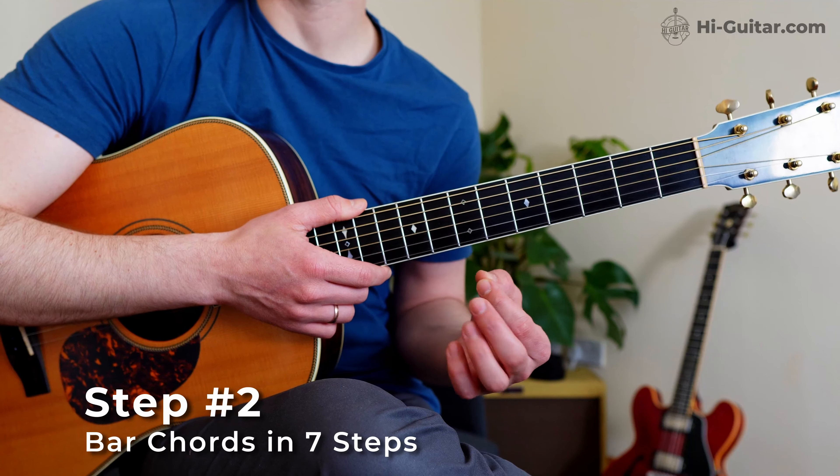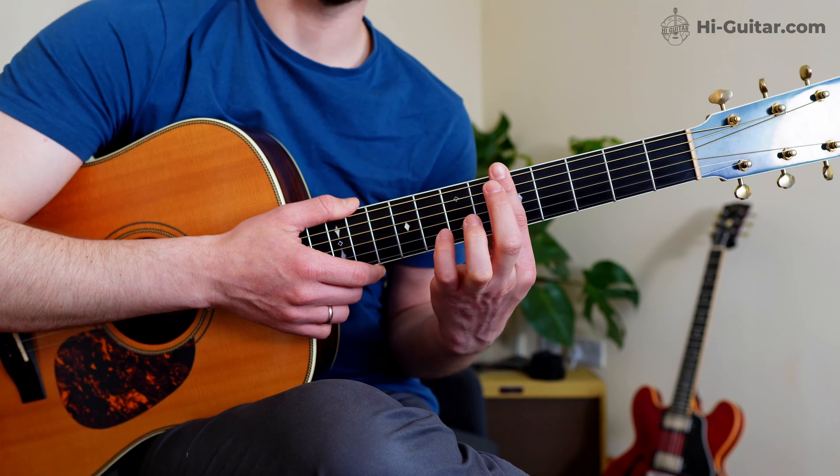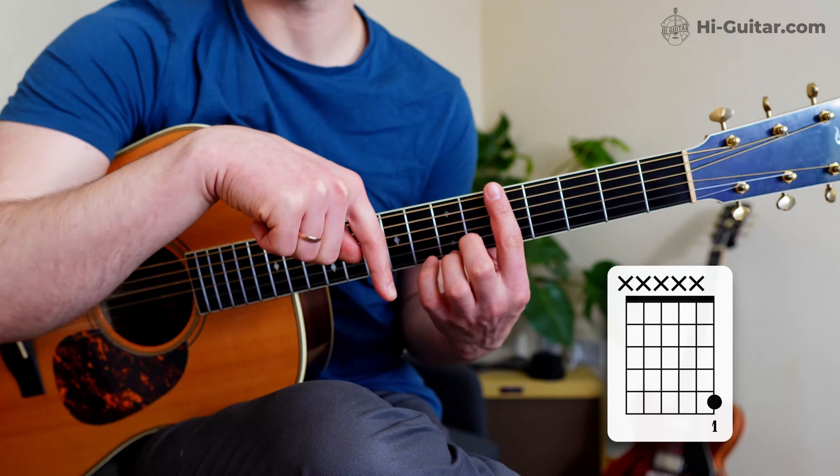Now let's get everyone on the same page. Here's my seven-step formula to get a bar chord cleanly out of the guitar. Don't worry — it'll be quick in case you're already good at bar chords, and it'll be valuable in case you struggle with bar chords.